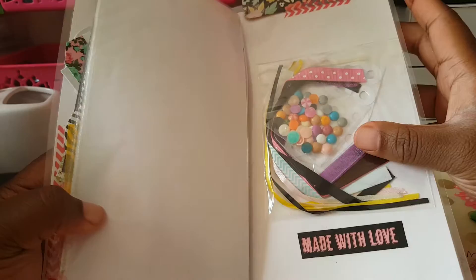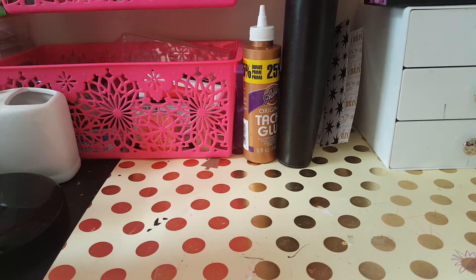It says 'hello sunshine' and it's her currently and everything. Then she sent me some goodies in here — oh my goodness, this is so freaking cute! I already thanked her for it and she was tickled pink that I got it.